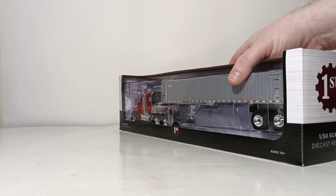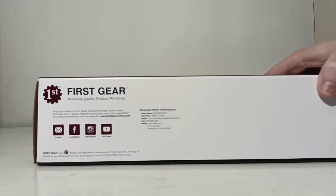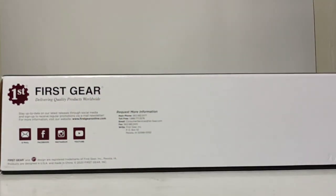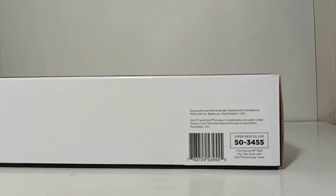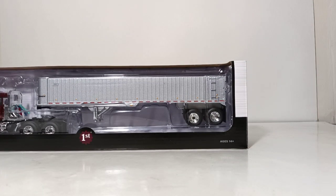There's not much on the back. However, space is utilized appropriately on the bottom of the box, where you'll see on the left-hand side the First Gear logo and all the information for their social sites. Over on the right-hand side is the product information and the copyright information for both Kenworth, Paccar, and East. With housekeeping out of the way, let's get this thing out of the box and take a closer look at it.